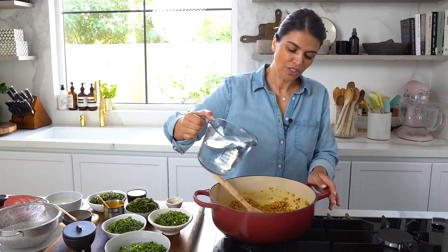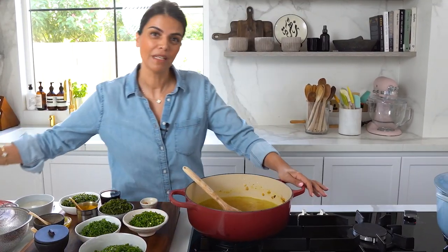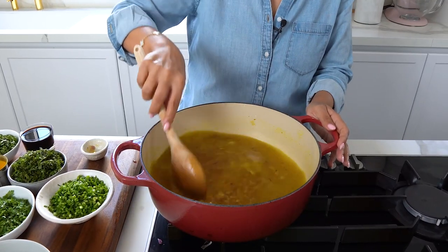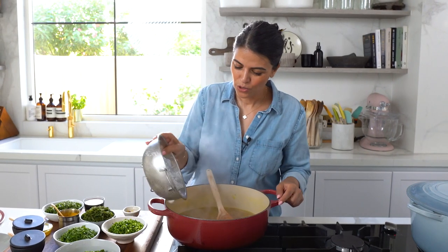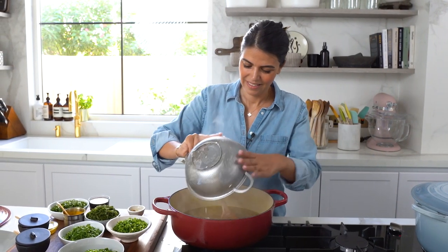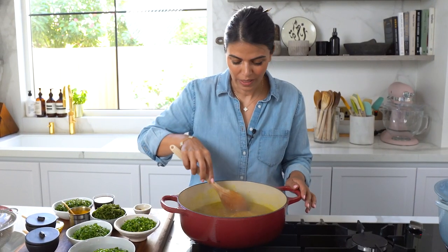Add in four cups of water and allow this to simmer for about 20 minutes before we add in the rice. Next I'll add in my soaked rice and allow this to simmer for an additional 20 minutes.